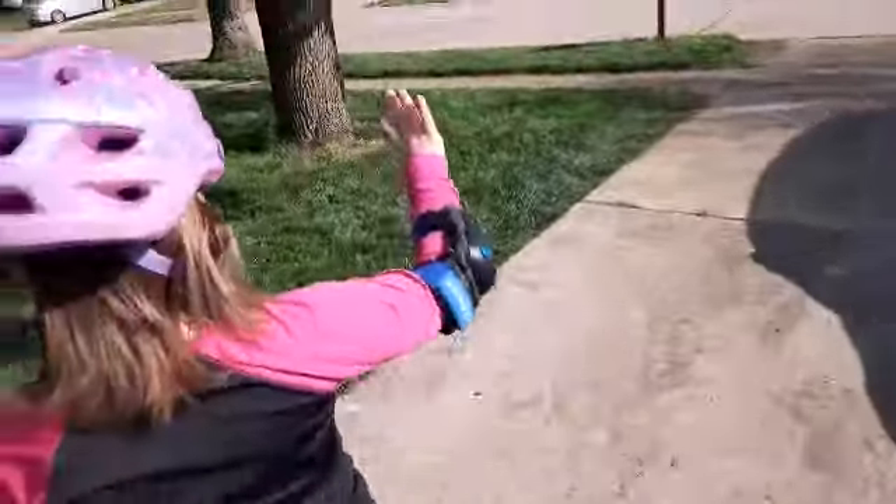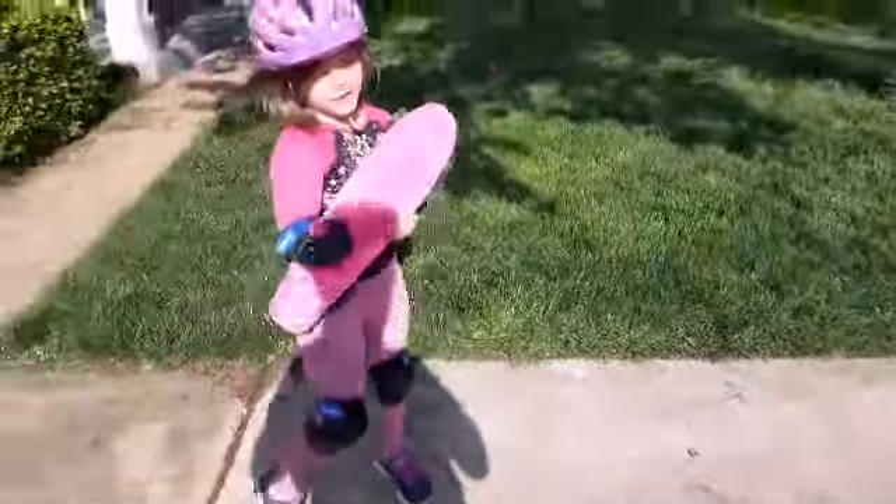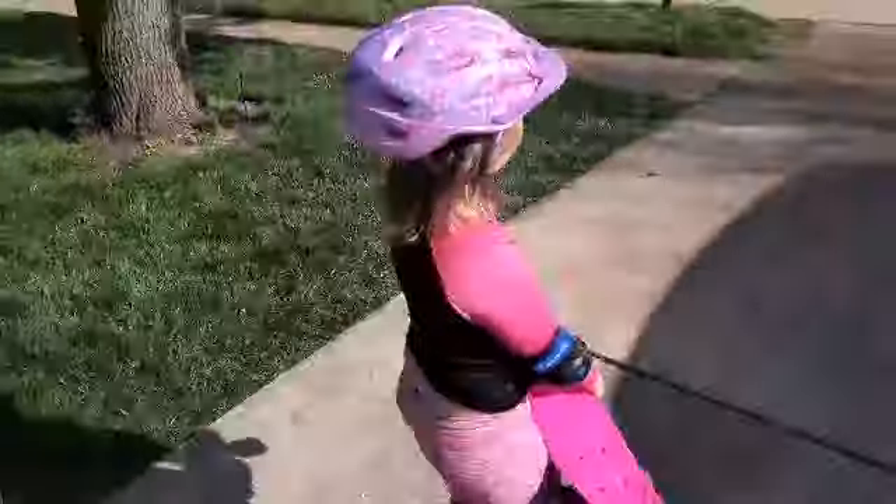Ethan! I'm going to be skateboarding today. Okay, Ethan, please subscribe to our channel.